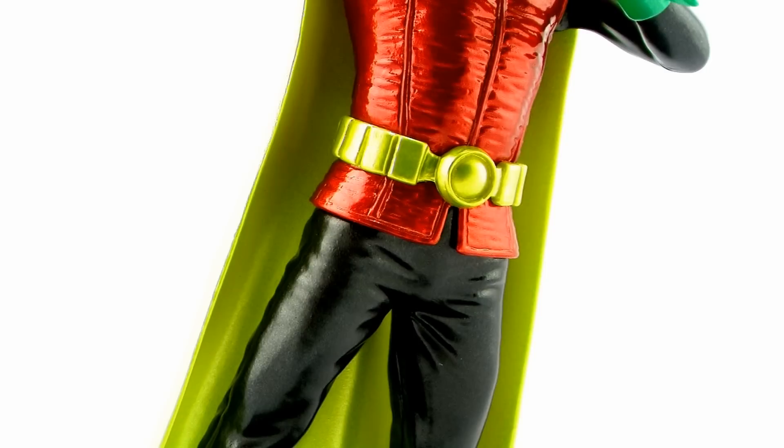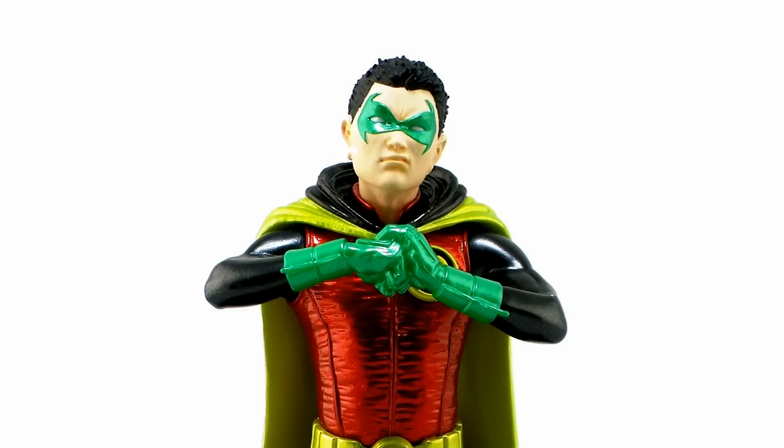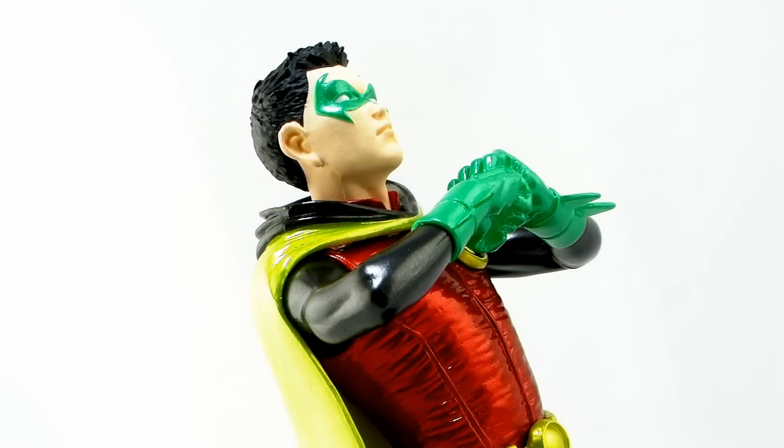On top of that, he has a fantastic sculpt. You can see all of the great little wrinkles and the details worked into the bodysuit and the pants, those fantastic red laces running up his green boots. And I really love that little scowl on his face — it's kind of that cocky look as he's cracking his knuckles. It's a really great looking little piece with a gorgeous paint job that helps bring out that fantastic sculpt work.